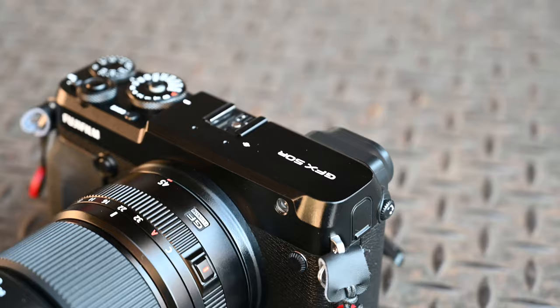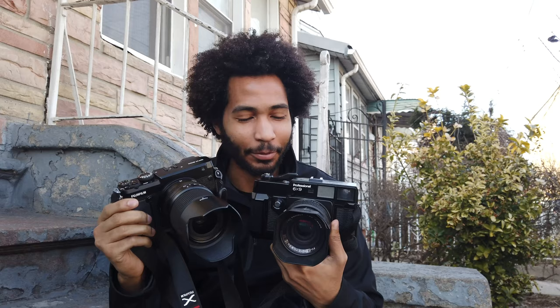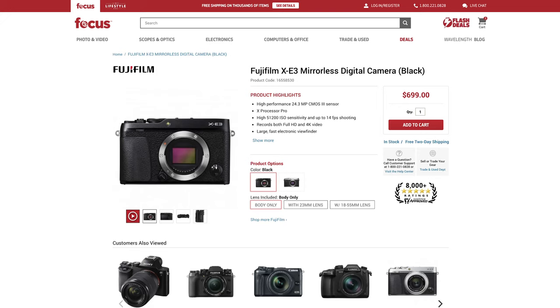The Fujifilm GFX 50R is the latest addition to Fujifilm's new digital medium format lineup. The first thing I noticed about this camera is that it looks a lot like my Fujika GW690, which is also a medium format beast from the 1970s, but it also looks a lot more like the Fujifilm XE series.